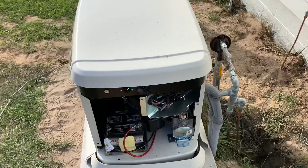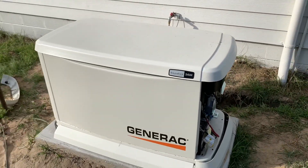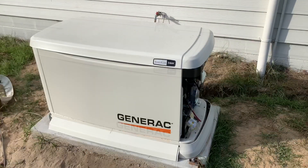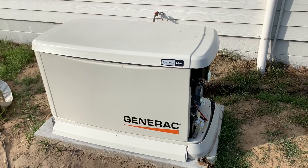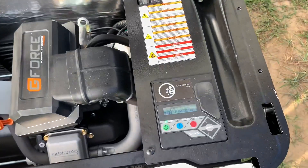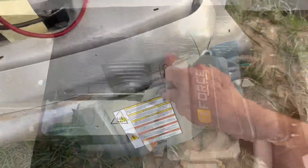Now when the power comes back on — simulating that — it'll switch back over once it recognizes there's power, and then the generator will power down. There you go — just switched back. We're back on utility power. The generator will power down in just a minute. Awesome, it is working as it should. Fantastic — it's time to button everything up.